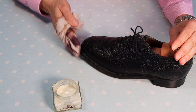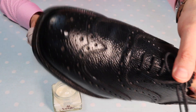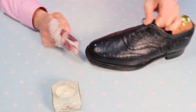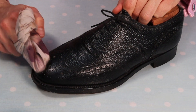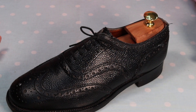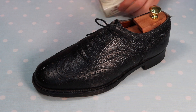I'm making sure the Renovateur gets into every nook and cranny. Some of it has gone into the holes of the broguing — that's absolutely nothing to worry about, it will all come out in a moment when we get to work with the horsehair brush. Now I just need to let that dry for a minute or two before we can brush it off and move to the next stage.